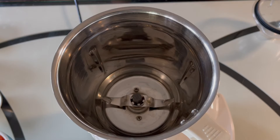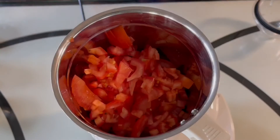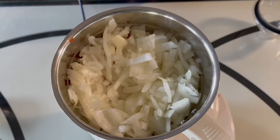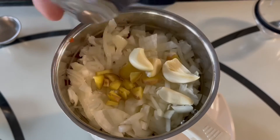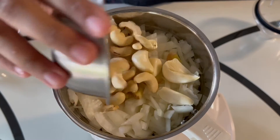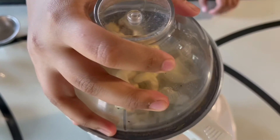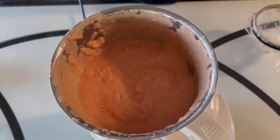First, you will take a blender and we will puree the vegetables. You will add in the tomato, the onions, the ginger, the garlic, and the cashews. You will blend these together until they become a puree. This is how your puree should look.